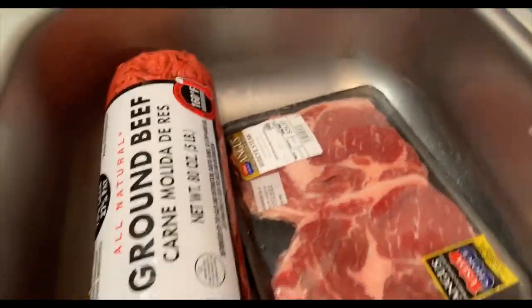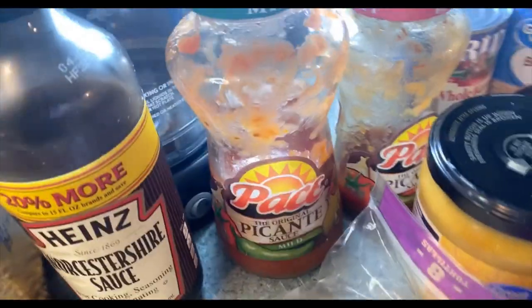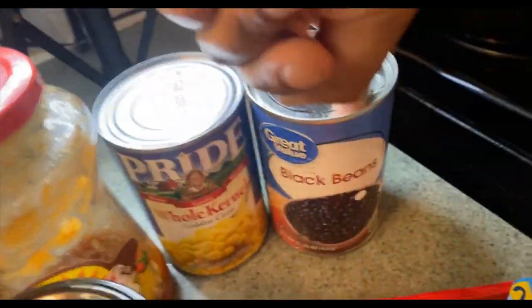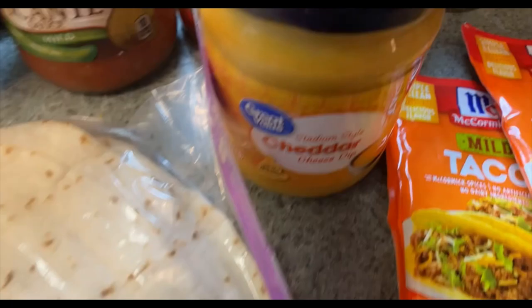Alright you guys, tonight we are having steak and beef burritos. My seasonings are steak seasoning, sauce for my tacos, whole kernel corn, black beans, taco seasoning, dry rins seasoning, my burritos, and also my cheddar cheese sauce. Come on with me, let's make these burritos together!